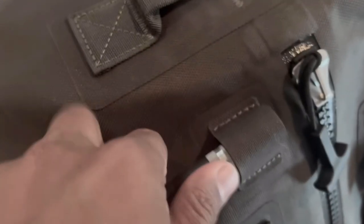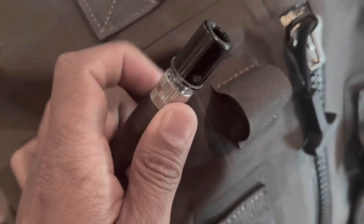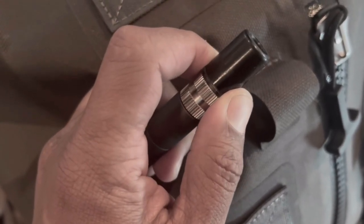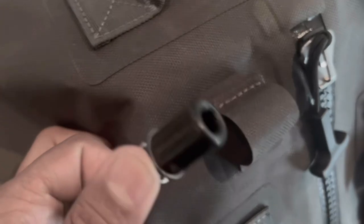One of the most unique design features of the AT Duffels is this built-in inflator nozzle. The spring-loaded valve allows you to not only express excess air from the inside of the bag to reduce its size, but also adjust the bag's buoyancy by either inflating or deflating the bag, allowing it to be used as a field expedient emergency flotation device.